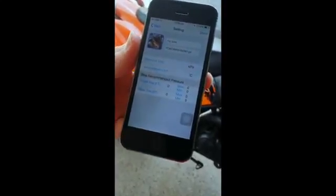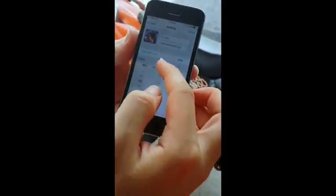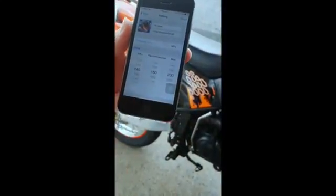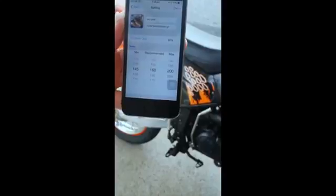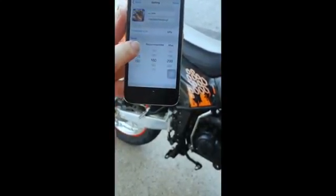The temperature can be set in degrees Celsius or Fahrenheit. It's important that you key in your recommended pressure for your bike. For this bike, the recommended pressure is 160. As I scroll through the wheel, the min and max are defined automatically. The recommended is 160, the min is 145, and the max is 200 kPa. Advanced users can manually adjust min and max, but in this case I'll leave it as default and tap done.